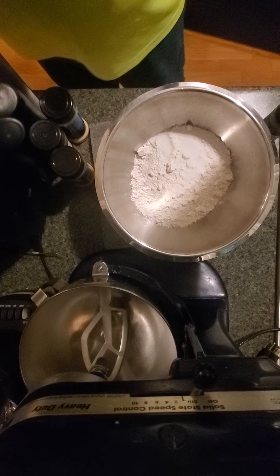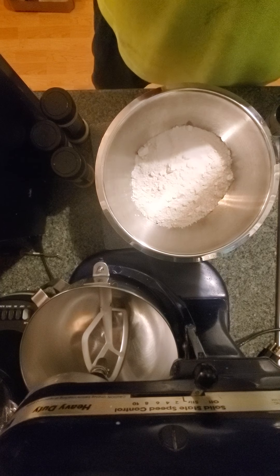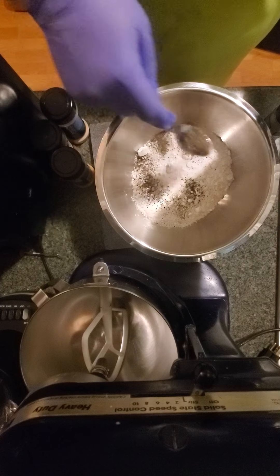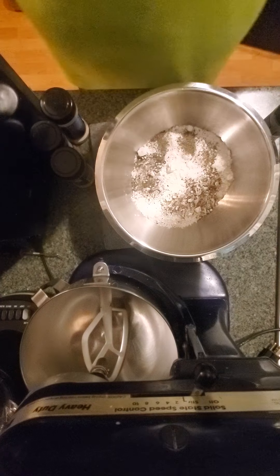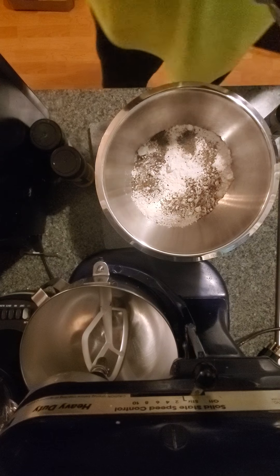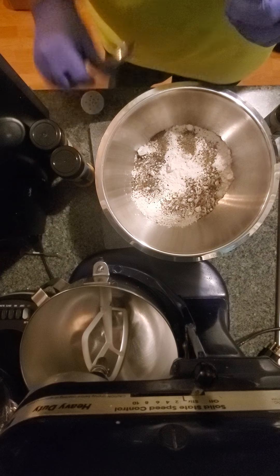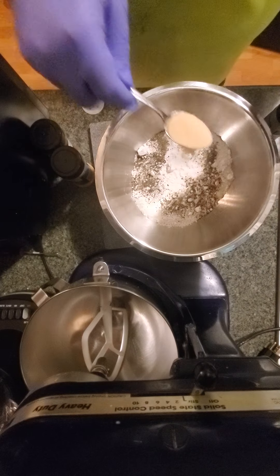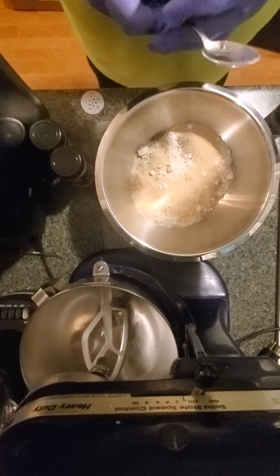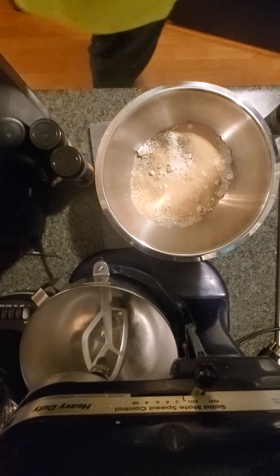I'm just making sure my camera didn't go all over the place or fall into the flour — that would not be good. One teaspoon of pepper. We got some garlic powder; we'll do a couple of scoops, two tablespoons. And I want to set the oven to 425.